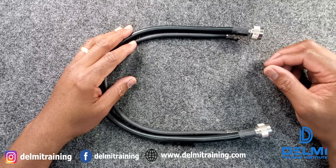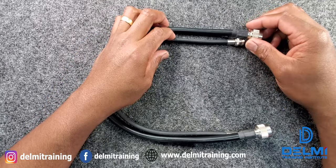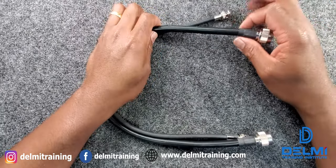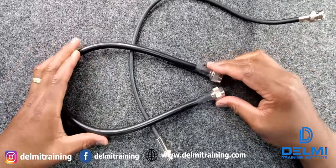Hello again, my name is Roland, I'm with Delmi Solutions and Delmi Training Institute. In today's video I'm going to be talking about coaxial cables — more specifically the LMR series types of cables — and I'm going to be walking you through how to terminate your own cables.